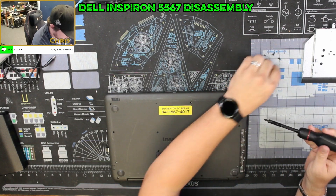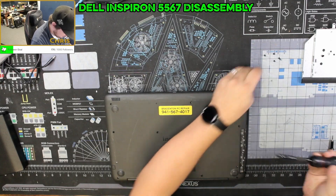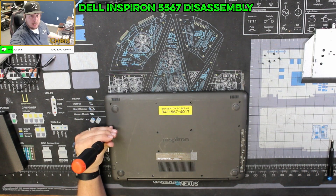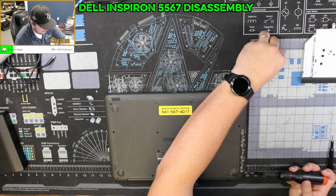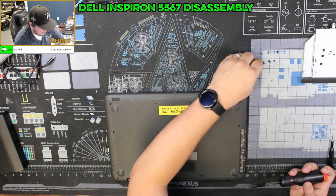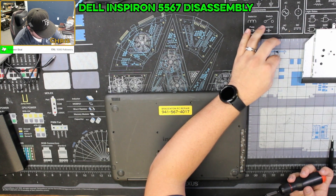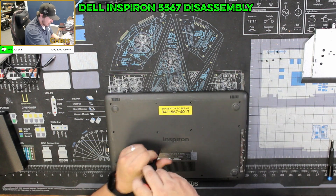Another interesting thing: as you're taking screws out, if you notice all the screws are the same length then keeping them separated really isn't a big deal. But if you take out screws from two different places on the laptop and they are two different lengths, you have to make sure you keep those completely separated so you know exactly where each one goes back in. I'll create a little grid structure where I can see where each individual screw came from, so I can at a glance say 'that screw goes there, that screw goes there.'